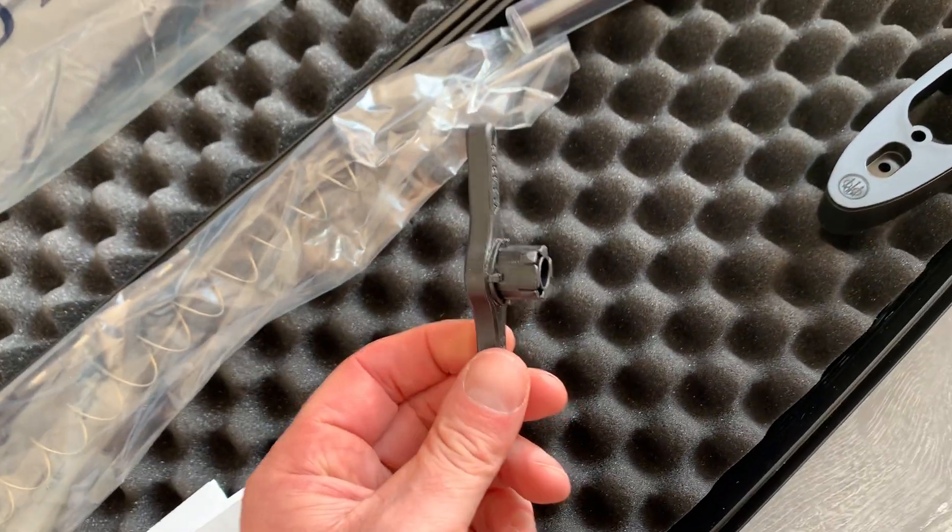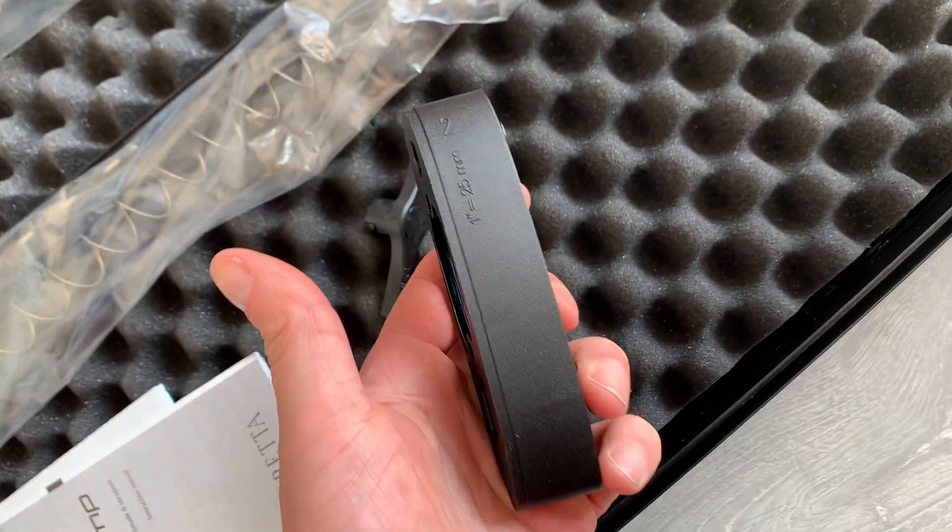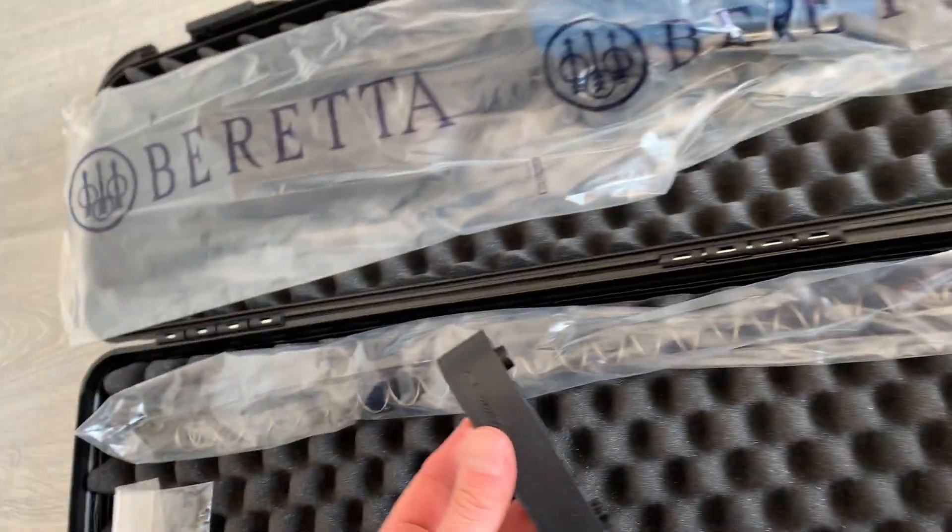You've got a choke key, and a spacer — there are two in here, and one is already fitted.